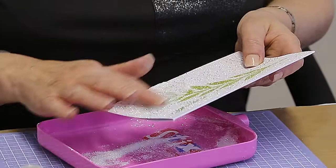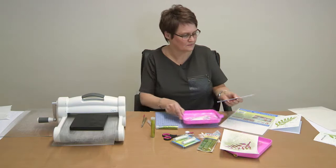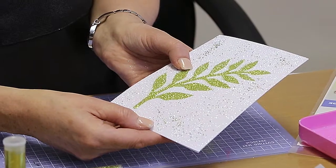You can do this on tags, on scrapbook pages, and you end up with a lovely two-tone result.